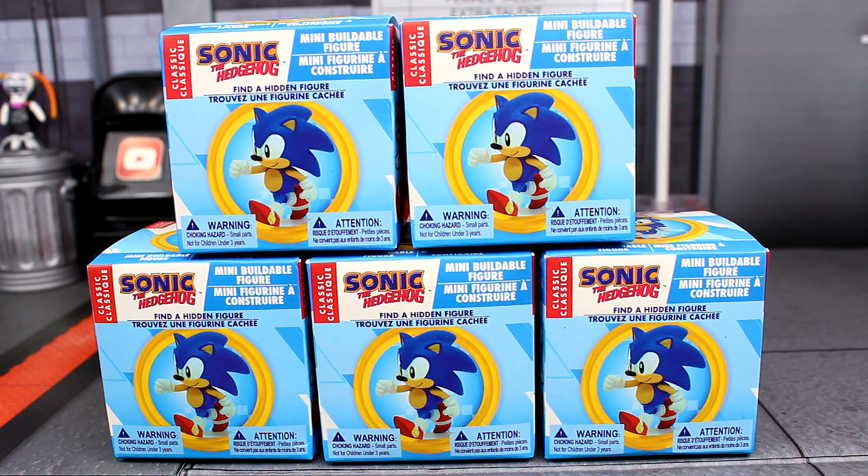What is going on guys, Sonic in the Bean Show here. Today we are looking at the brand new Sonic the Hedgehog mini buildable figures by Just Toys. They did buildable Sonic figures before in the past, but this time these are classic Sonic toys instead, and they are in blind boxes. I only got five boxes because most of them are variants and I wasn't trying to get all of them.